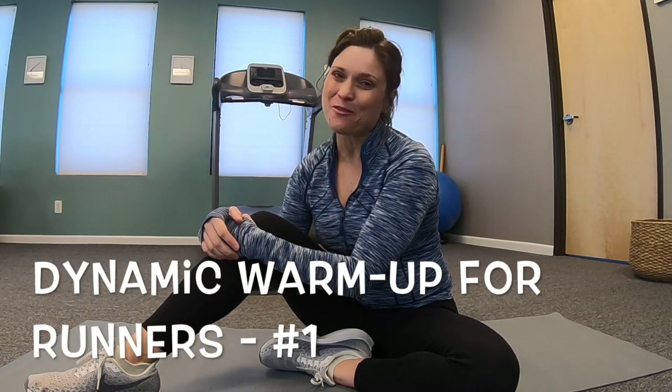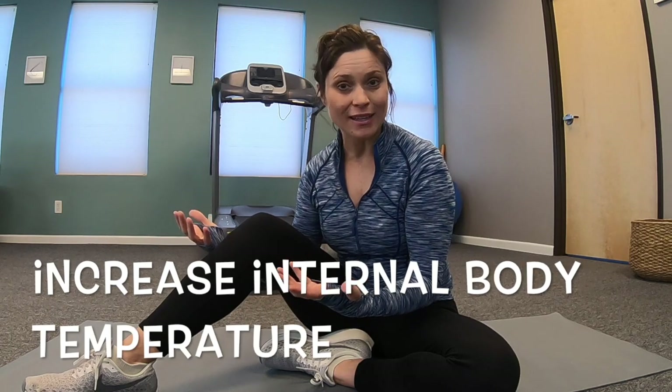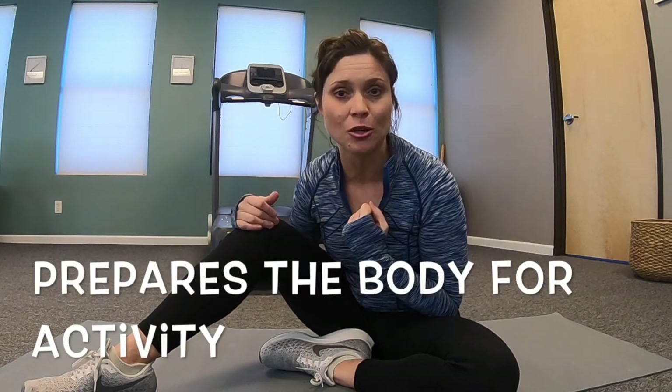Hi everybody, I'm Lori Duncan, physical therapist in Colorado, and welcome to dynamic warm-up number one for my runners. I've started these because runners are terrible at warming up, and the thing about a warm-up is you're trying to increase the internal temperature of your body. Rolling on a piece of styrofoam for ten minutes, five minutes, two minutes will not increase your body temperature. The other thing a dynamic warm-up does is that it primes your body up for the activity that you're about to do.